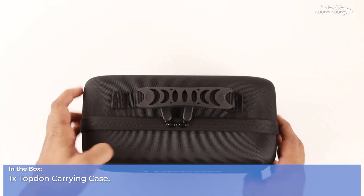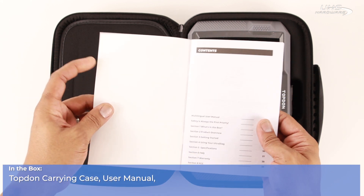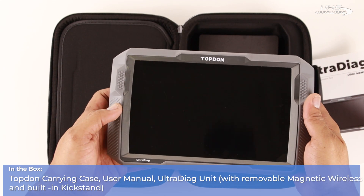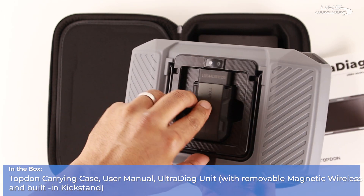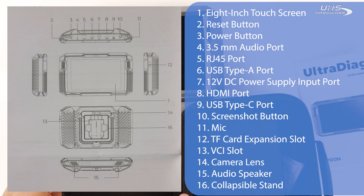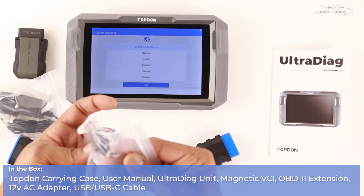In the box we have the Top-Down carrying case, the user manual, Ultra Diag unit, magnetic VCI — check the screen now for more details about the Ultra Diag unit or see your user manual — OBD2 extension, 12-volt AC adapter, USB to USB-C cable.